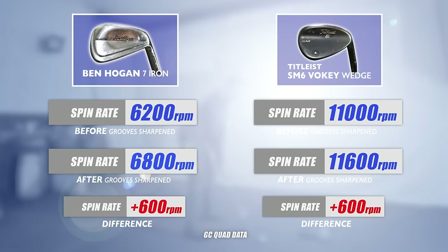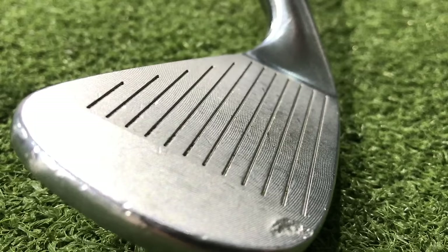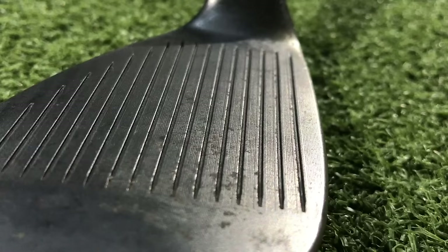So was there much of a difference compared to the unsharpened grooves? The first thing I looked at was distance - there was no difference in distance at all for the seven iron or the sand wedge. Then I looked at spin rate. From my testing I found there was an increase of spin with both the seven iron and the sand wedge with sharpened grooves, by about 600 RPM. How much that equates to out on the golf course is hard to tell. My concern is that I went into these grooves so much that I can't imagine these clubs are still legal - there were shards of metal coming out and that can't be good.